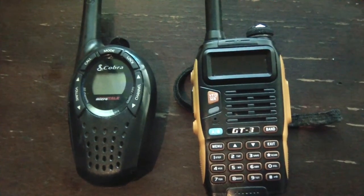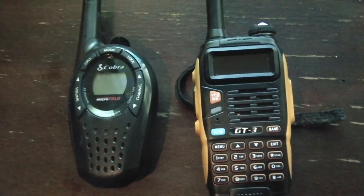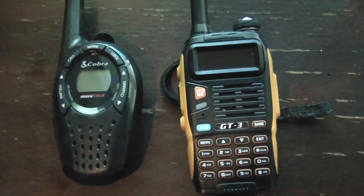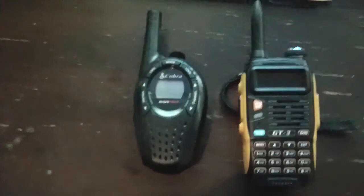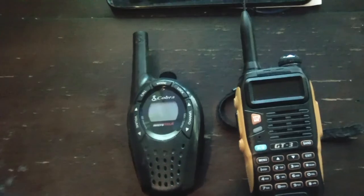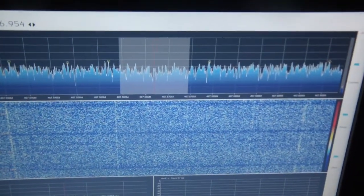Hey guys, I had a little experiment I wanted to do here and I'll explain the concept of what I'm thinking. I have a Baofeng GT3, which is basically a ham radio 2-meter and 70-centimeter. Then I have an older Cobra GS, a GMRS/FRS radio, a little handheld. Originally it came as a walkie-talkie two-pack and my other one broke, but they transmit on a frequency that can be picked up by the Baofeng and also my SDR Sharp. I've been experimenting with it and it definitely works.